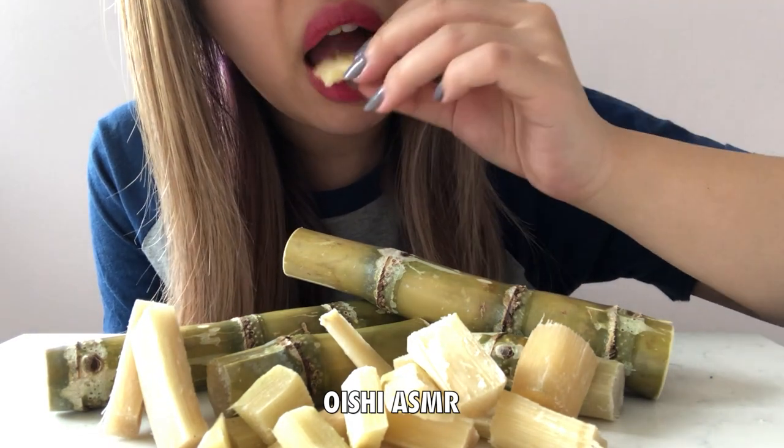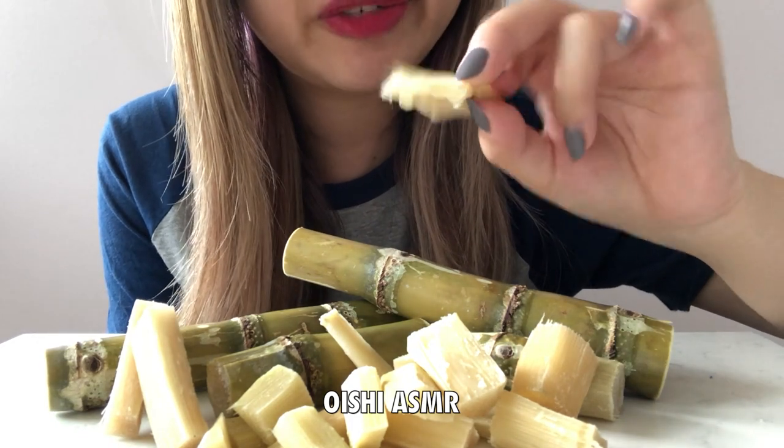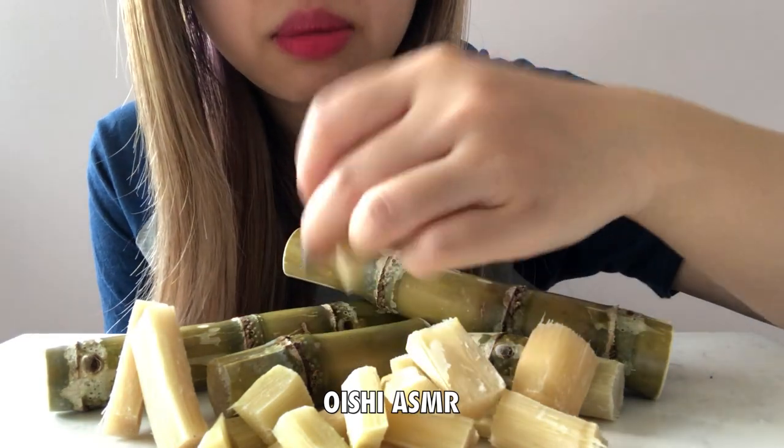I don't know if I'm doing this right. Very interesting. This is kind of dry and wet at the same time. Let's try a smaller one.